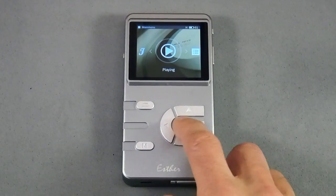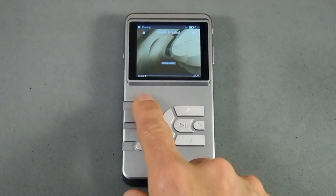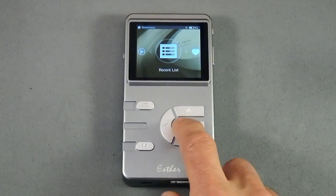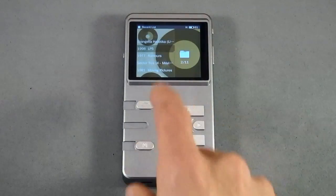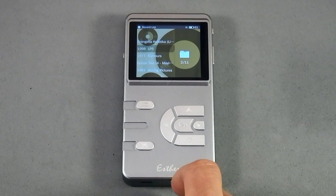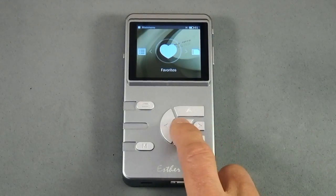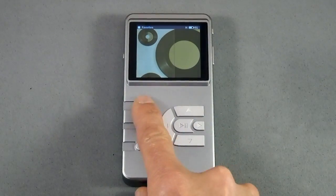The now playing screen — if we go there you'll see I'm not playing anything so it's empty. Recent list shows a bunch of songs I played recently and you can get right back into any song you want. Favorites — I don't think I've favorited anything.